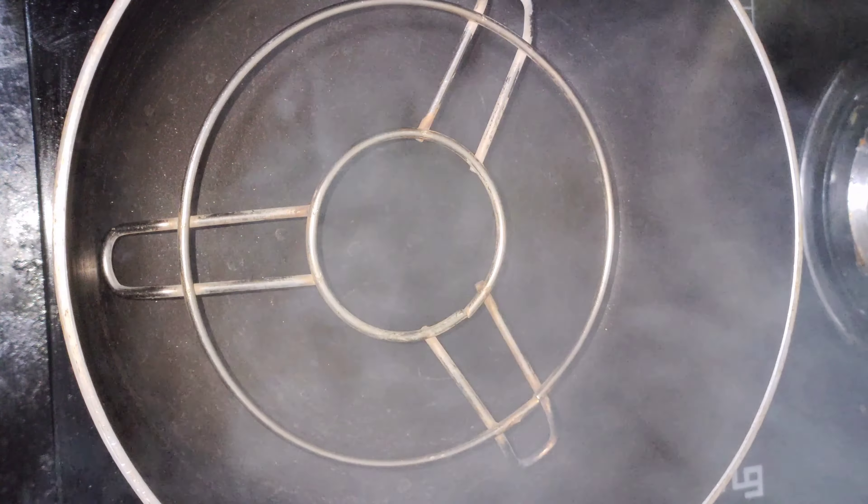I will cut the cake after it is done and put it in the pan in the middle. Set the pan for 30 to 35 minutes on medium flame.